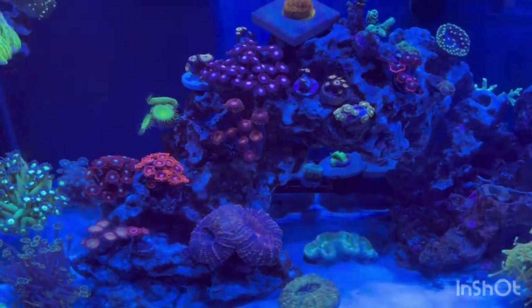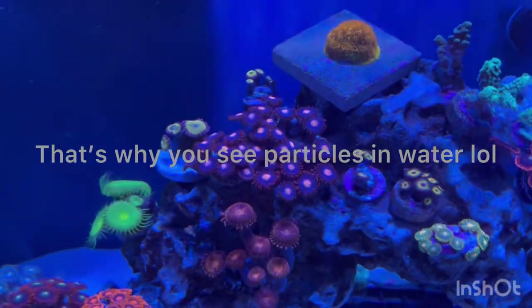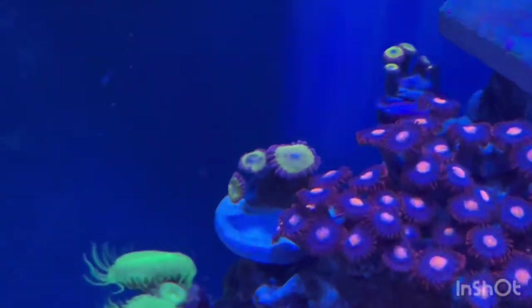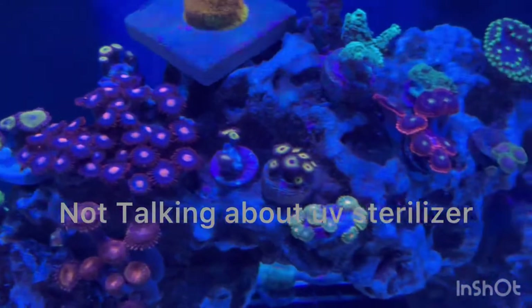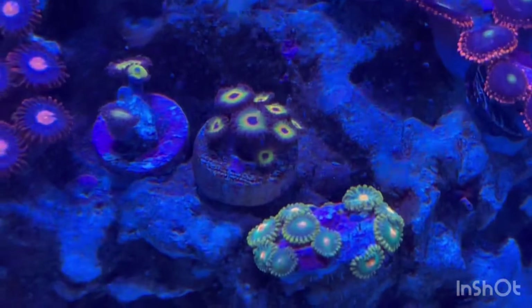I talked to somebody that all they do is color up torches and sell torches, and he told me not to run my UV over 50 — I had it at 100, so I turned that down to about 50, and everything is just looking even better.